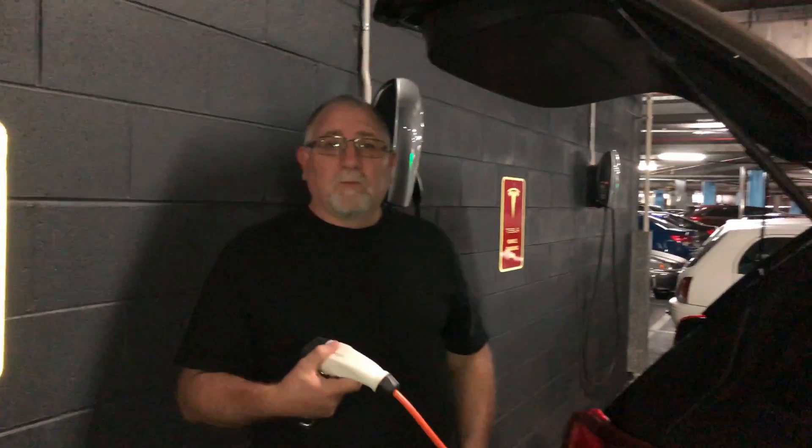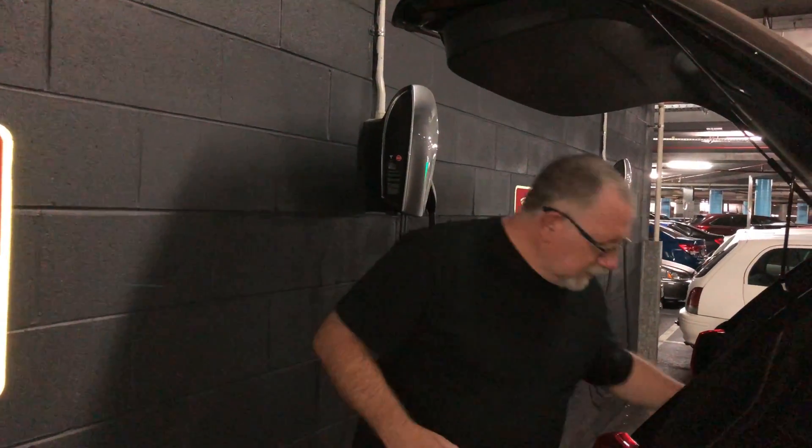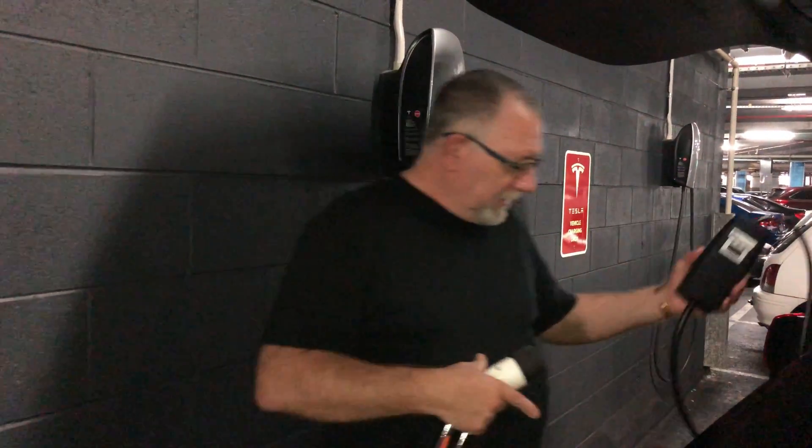We're here today at Water Gardens, which is a shopping centre, and we've got three lovely Tesla chargers. I've actually got a Tesla charger adapter now so I can connect my EVSE, which is the box there, into the car via the Type 1 plug, so we'll give that a go.